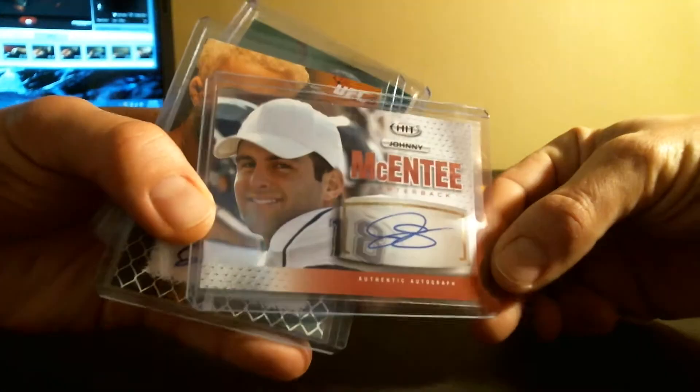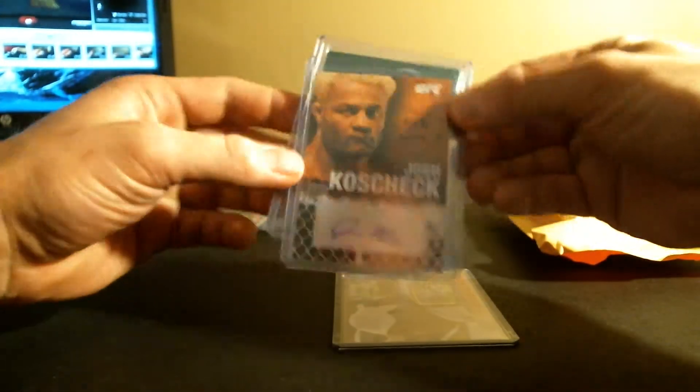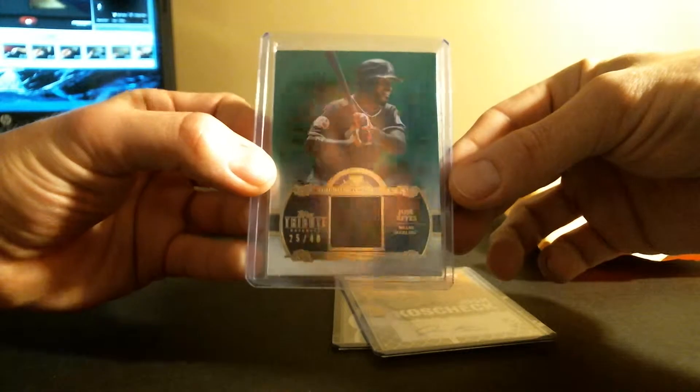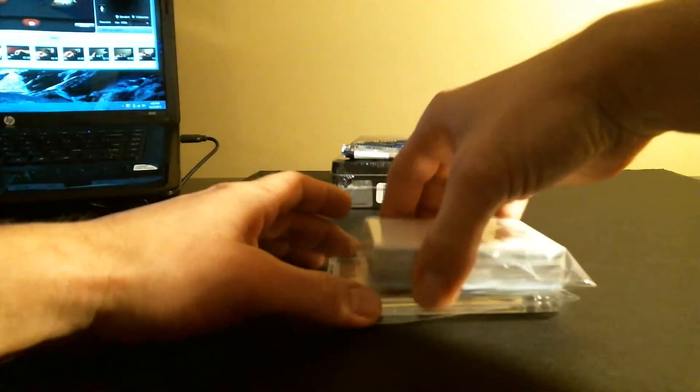Johnny McEntire auto out of Sage Hit. Josh Koscheck Topps UFC auto. Jose Reyes 25 of 40 jersey out of Tribute. That's my one-year-old daughter in the background — future box breaker. And this is it, folks.